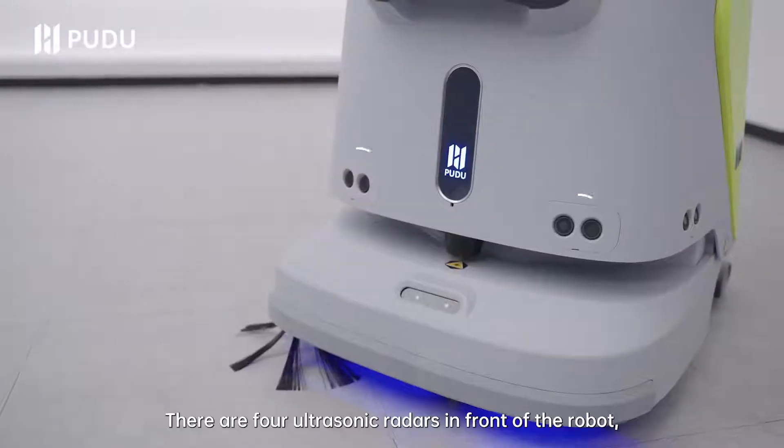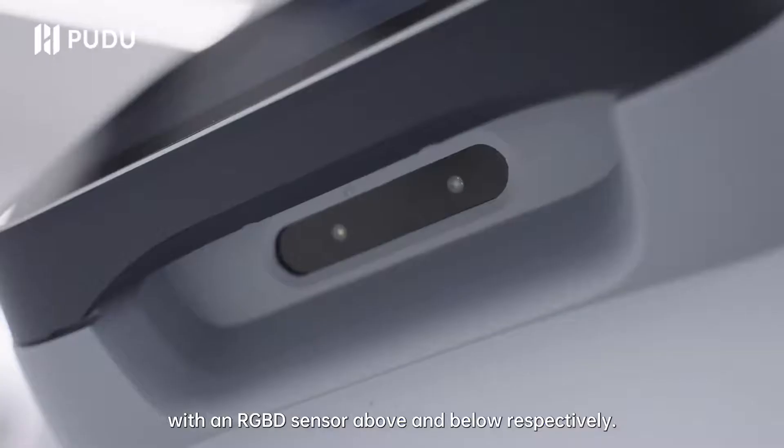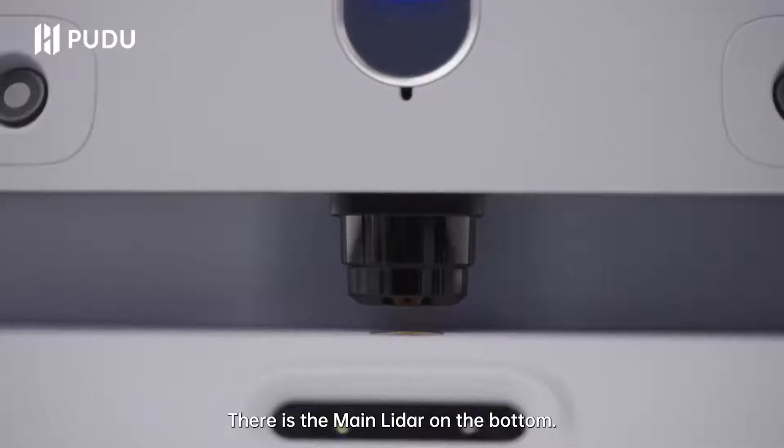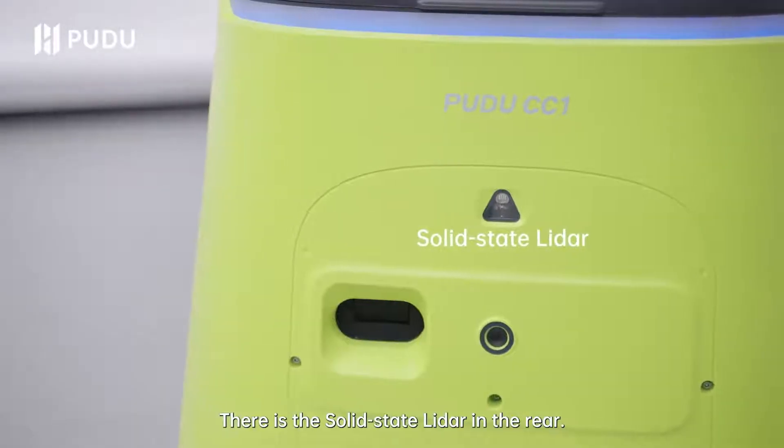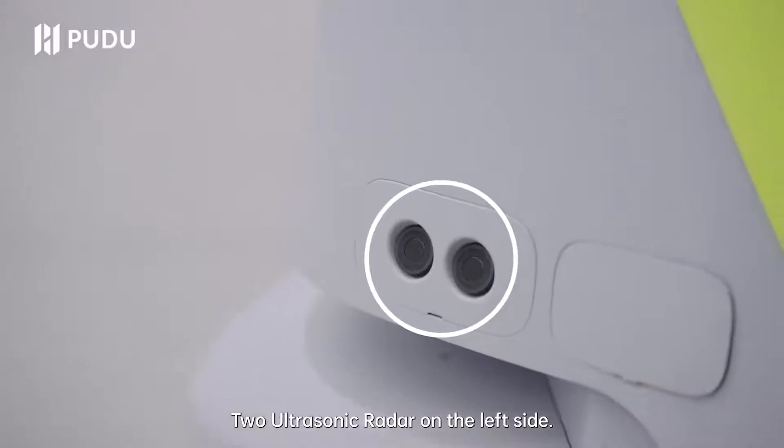There are four ultrasonic radars in front of the robot, with an RGBD sensor above and below respectively. There is the main lidar on the bottom. There is the solid state lidar in the rear. Two ultrasonic radars on the left side.